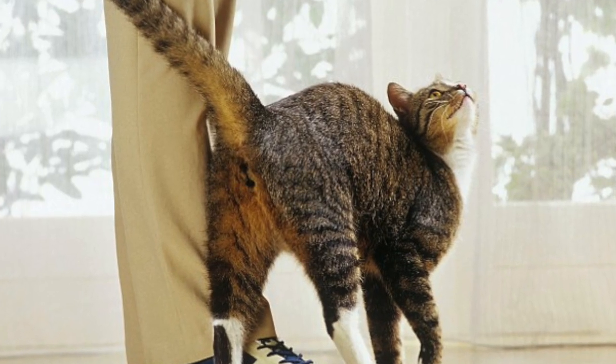Firstly, know whether your cat actually wants to be picked up. The best way to know that is to read your cat's body language. What does it say? Is she purring? Is she meowing? Is she rubbing against your leg? Is her tail up like that? Are her ears tilted slightly forward like that? These are all signs that your cat is actually interested in socialization and it might be a good time to pick her up.